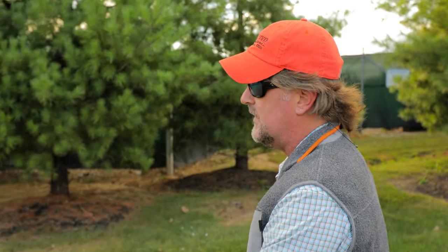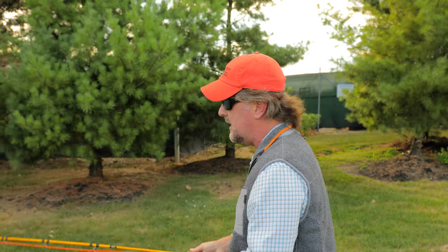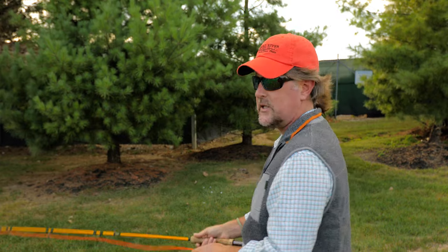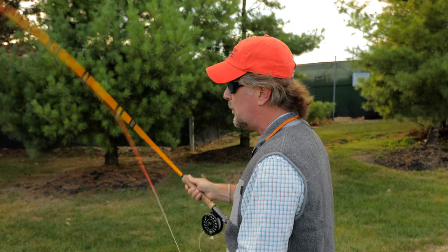The fly casting is very rhythmic. There's a tempo to it. If it's a short cast, it's going to be one, two, three, four. If it's a longer cast, it might be one, two, three, four — a little bit longer pause because it takes that line longer to straighten out. So don't wait so long that you lose that potential energy in the rod, and don't come forward too soon where you whip off a fly and you'll never get a cast to straighten out.